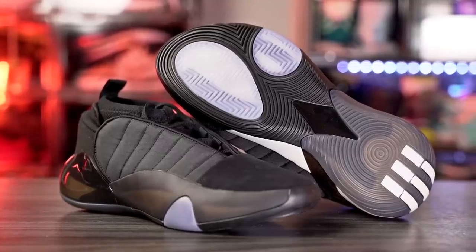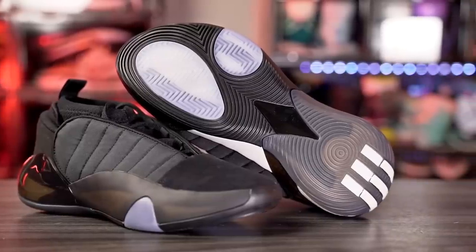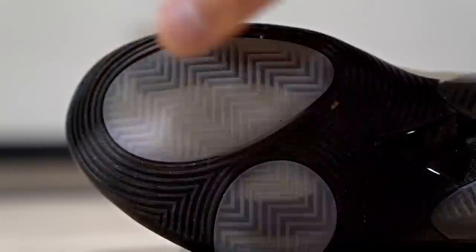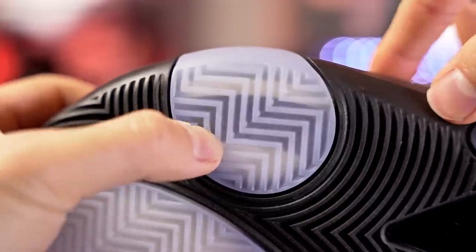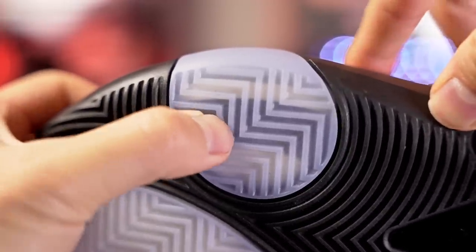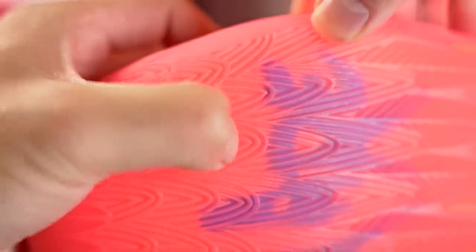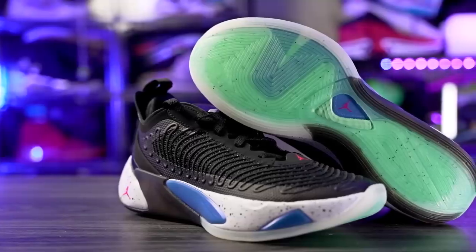Next we have the Harden Volume 7 — an amazing shoe overall. Amazing traction on a clean court, top-tier bite, but like the MB2 it does pick up a little bit of dust. Just do a slight wipe or two and you're good to go. Durability should be fine — the rubber is pretty hard on the Harden Volume 7. The MB2 has softer rubber and thinner grooves, so it's probably not the best option for outdoor use.